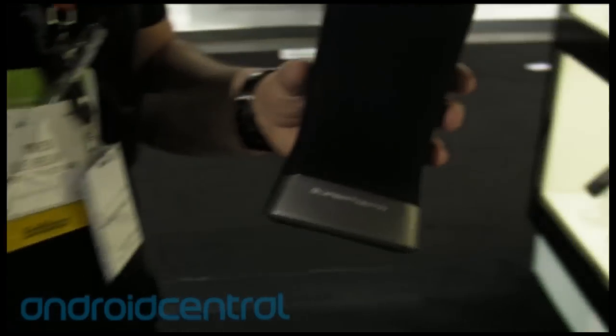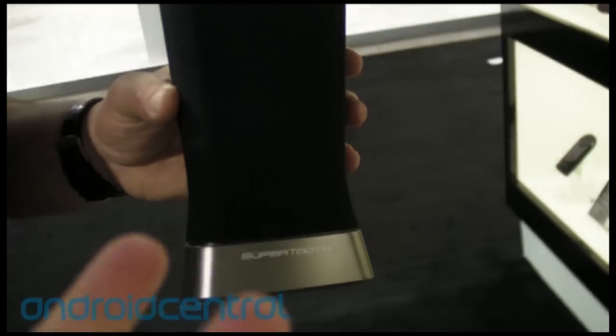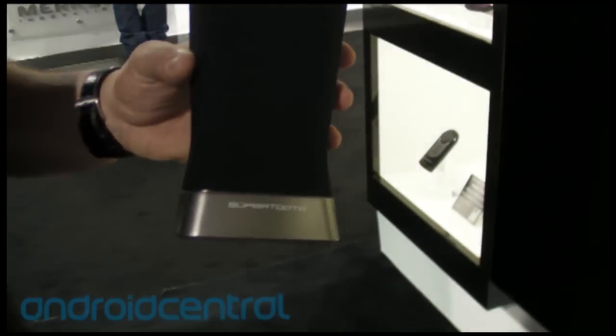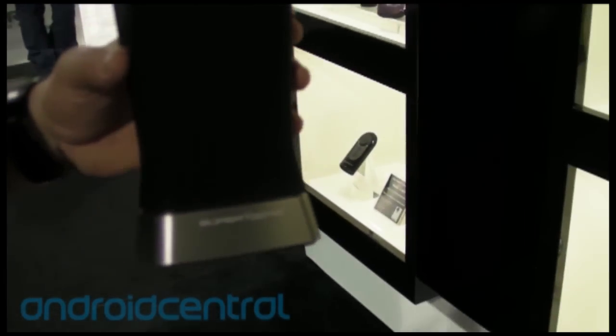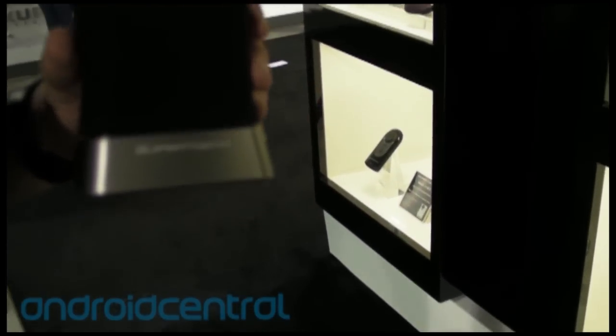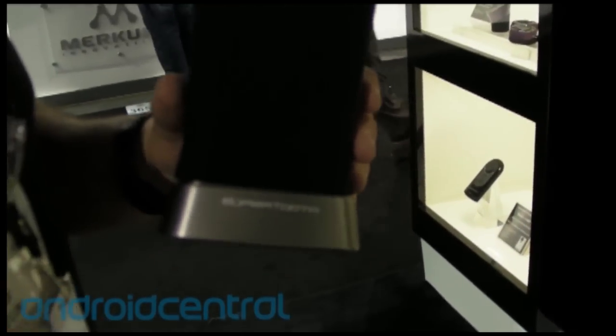We are here at the Supertooth booth with the brand new Supertooth Disco 2. Basically, compared to the Disco 1, which was the first we introduced to the market, the Disco 2 is half in size, half in weight, and half in price.